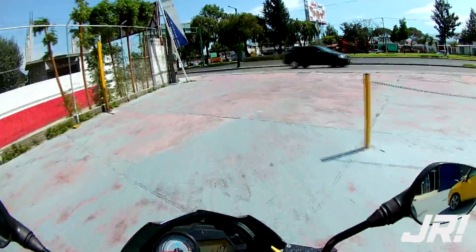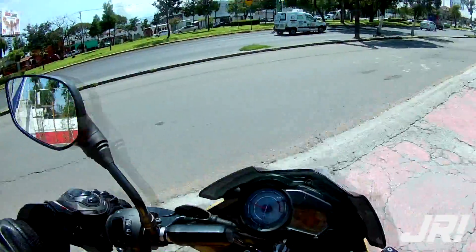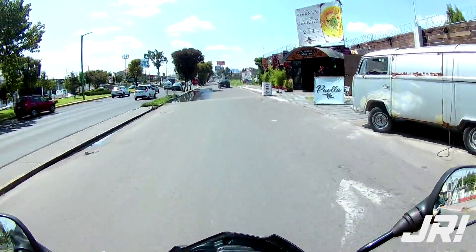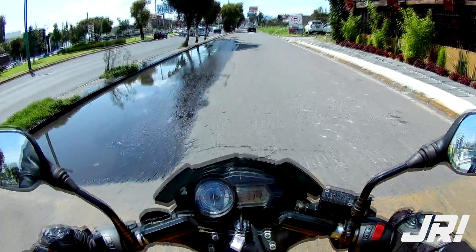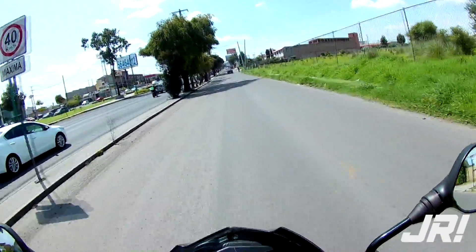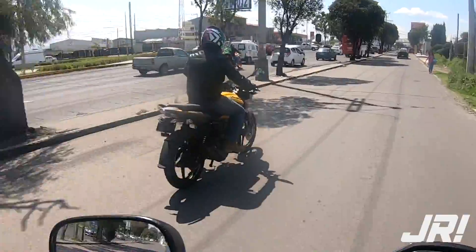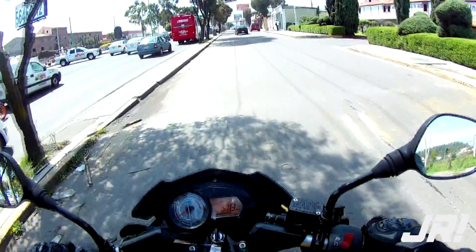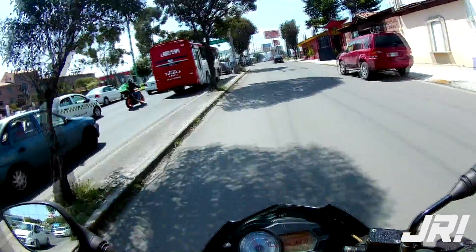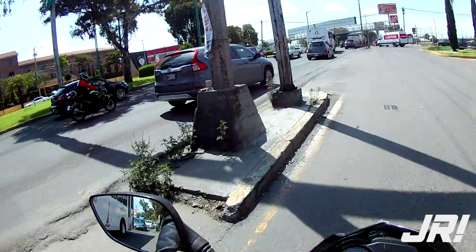Ya estamos aquí a bordo de la Pulsar 125, una moto Naked. Creo que es como una evolución de una moto de trabajo convertida a una moto con tintes deportivos, como lo dicen sus siglas NS: Naked Sport. Es una moto que tenía muchas ganas de probar. De momento les puedo decir que se siente bien. Le sienta bien todo este ámbito Naked porque termina por verse bien, y la verdad es que es una moto económica que cuesta menos de $30,000 pesos.